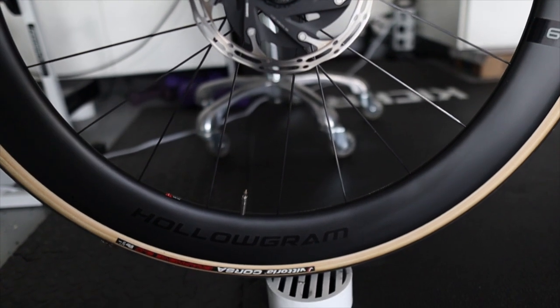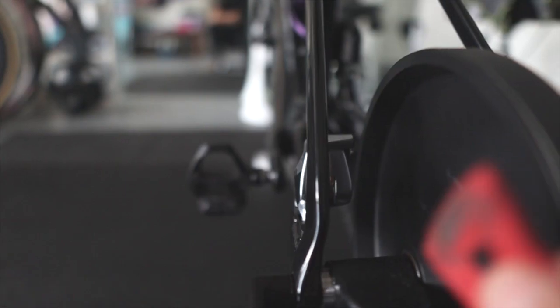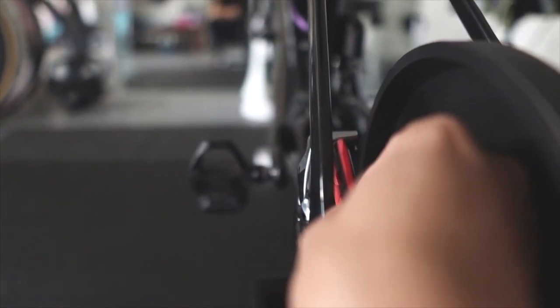I use a spacer underneath my front tire — I found this one at Home Depot — which keeps things level. Also, don't forget: if you're running disc brakes, you want to run some sort of shim in there to prevent the pistons from falling out in case you accidentally grab your brakes. It does happen from time to time.